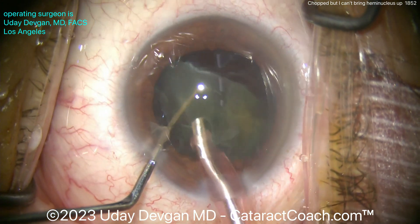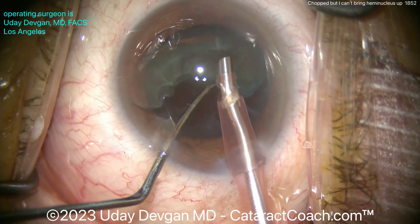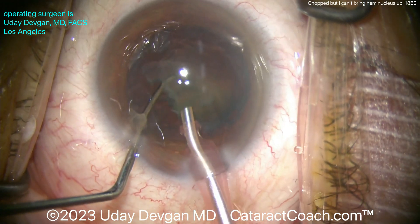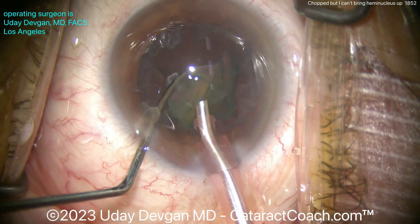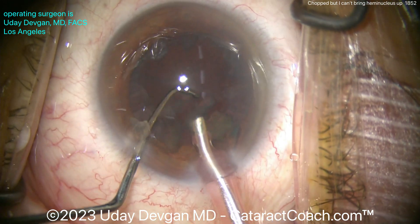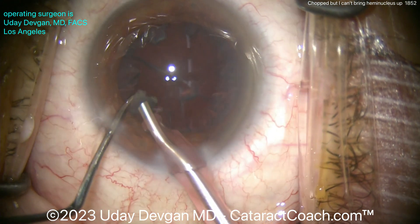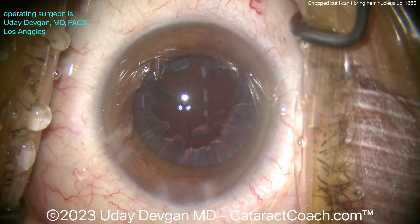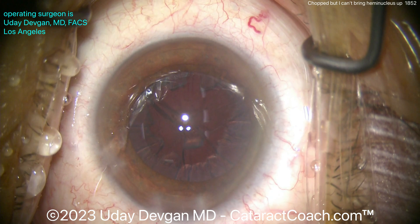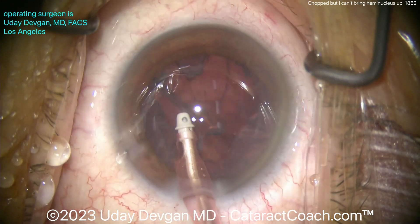Keep this in mind: if you're chopping a nucleus and you've got pieces — either two halves or four quadrants — and you just can't bring them up, oftentimes the issue is not your phaco parameters, because you've already been using those all day and they work just fine. It's typically that the pieces aren't fully separated, the chops weren't fully propagated, and you don't have distinct nuclear halves — like in this case. That's why it was so difficult for me to bring it up. Once I bring them up, the rest of the case is pretty easy.